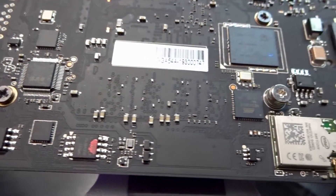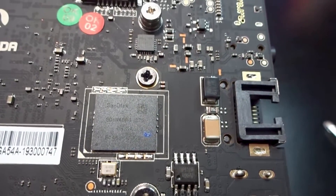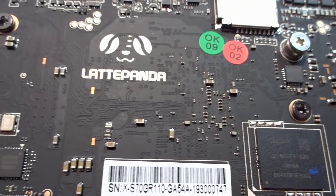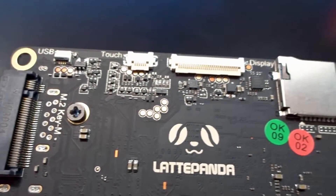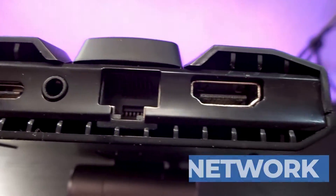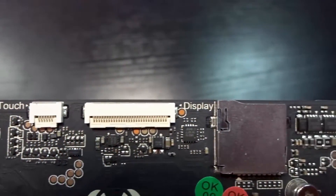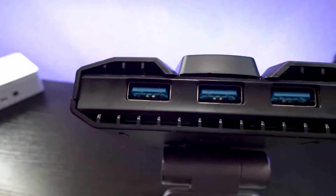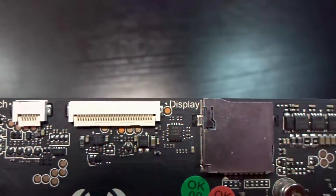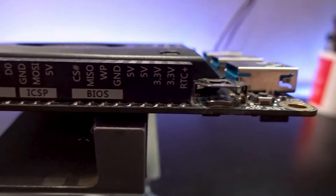We've got four gigs of dual channel memory, 32 gigs of eMMC 5 flash storage. We've got 802.11ac dual band 5 gigahertz and 2.4 gigahertz Wi-Fi. Of course we've got Bluetooth 5.0, a 1 gig PCIe LAN or NIC. We've also got HDMI and eDP for display ports, as well as a USB Type-C for power, three USB 3.0 ports, a micro SD slot, and an ATmega 32U4 co-processor for additional functionality.